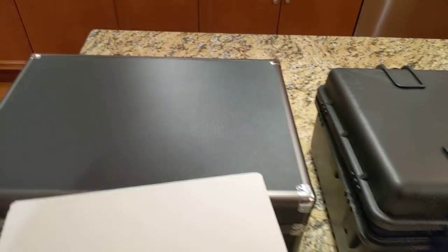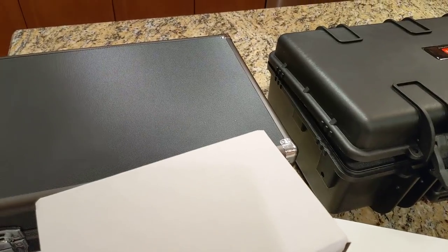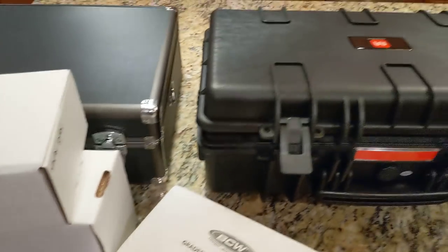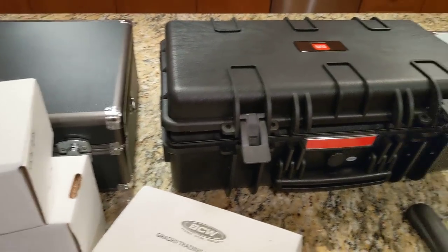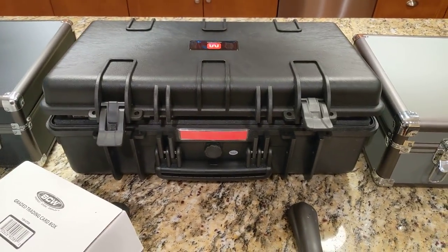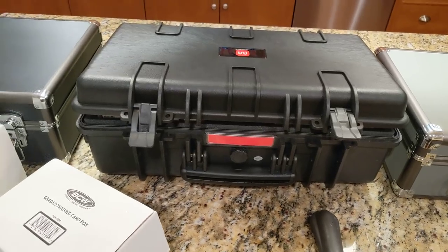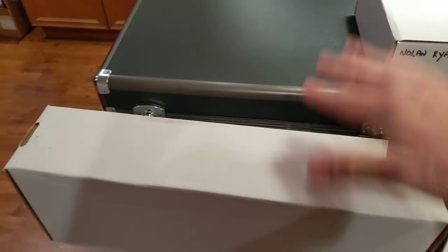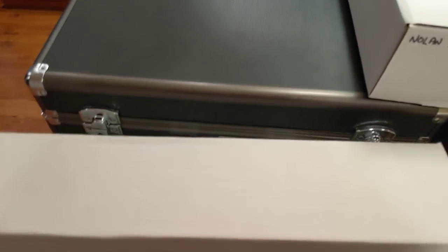I'm always trying to find better ways to store my cards. I had them all over the place — my PSA cards anyway. So what I have here are three cases, and I'll go through what I'm doing with my card storage these days. I had cards in these white boxes; this thing is awful. I've had this for a long time — got two of these actually.